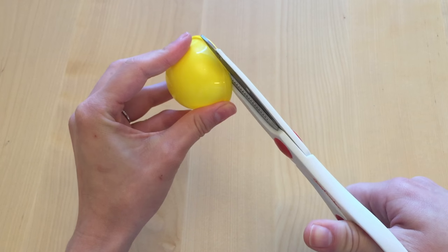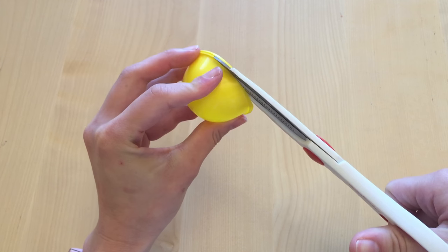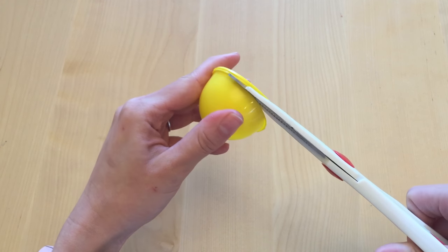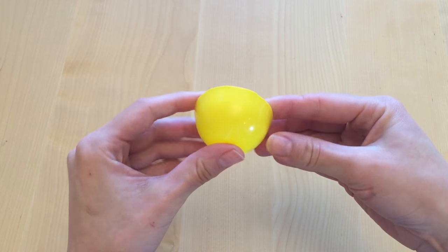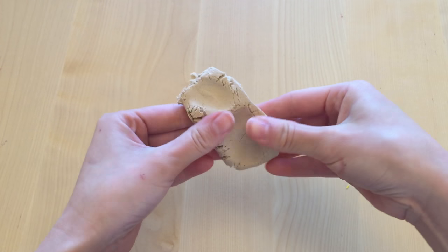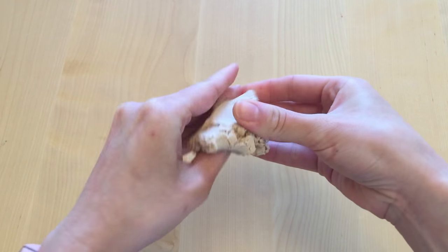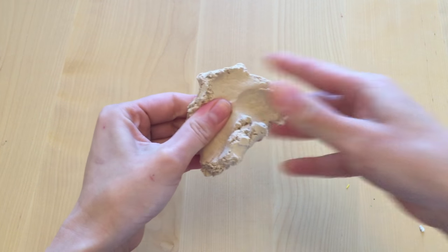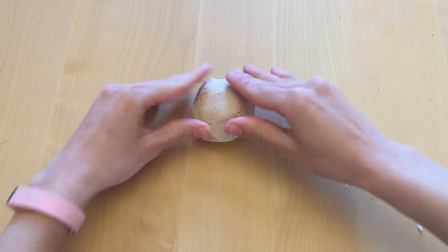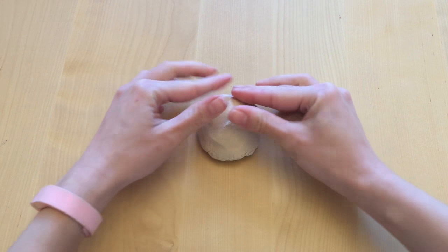I used the bottom part of the vending machine toy, but you can use the top part if you want. I cut off the rim just to make it a little more even and round — if that's too hard, you can just cover it up with clay, no big deal. I cut mine off to gauge how big the piece was going to be. Then using your air drying clay, mush it up until it's really soft and even, and cover the bottom plastic piece very evenly.